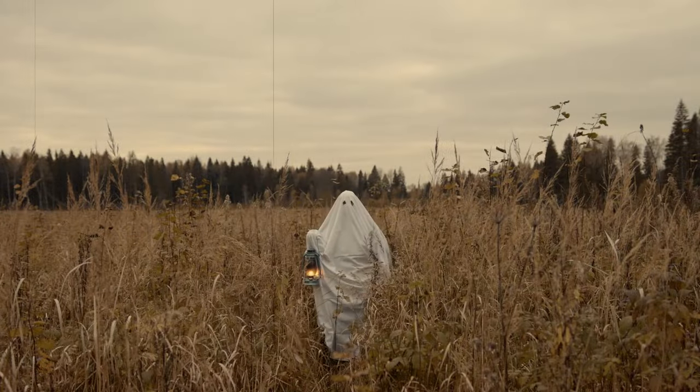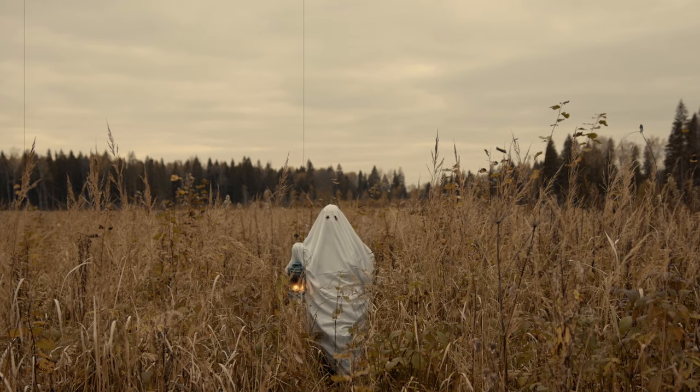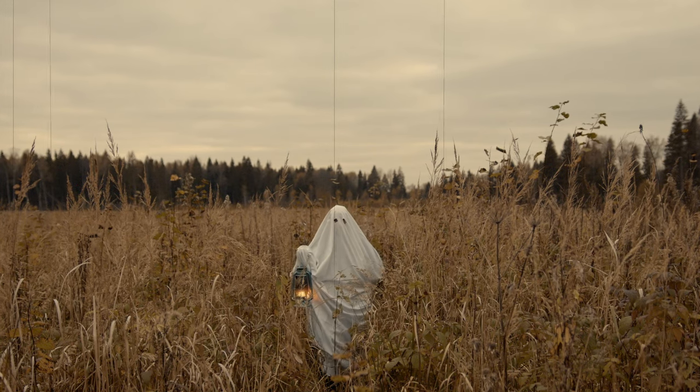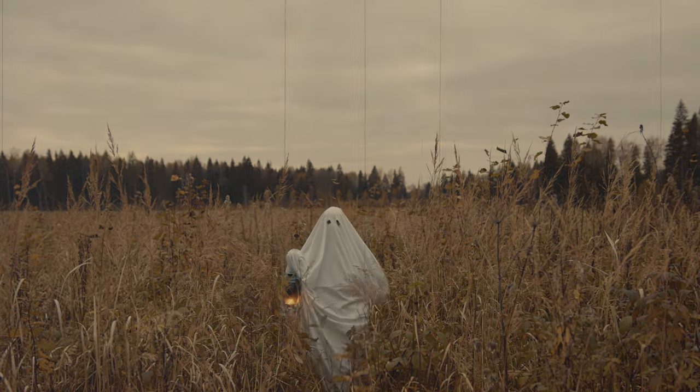For this doll we're going to go ahead and start the spooky season a little bit early. When I'm filming this video and making the doll it's actually August. I wanted to make something a little spooky but not super scary, so let's go ahead and meet the new sculpt.